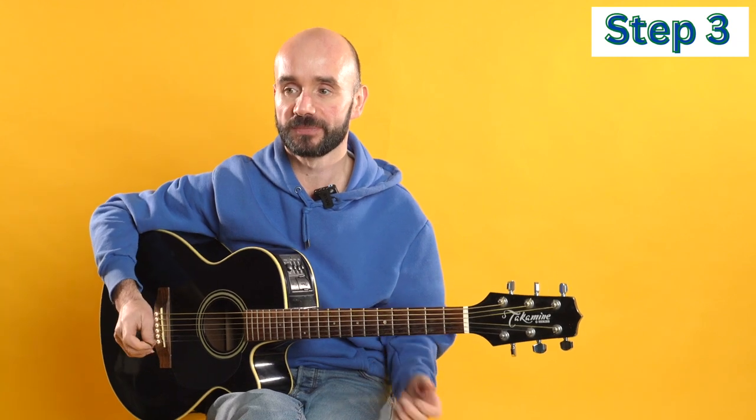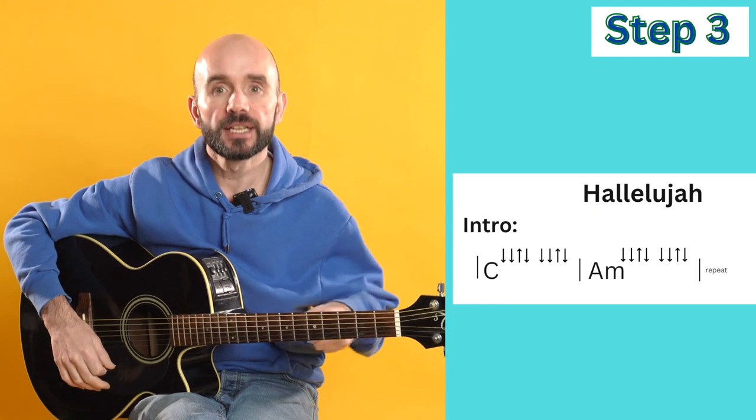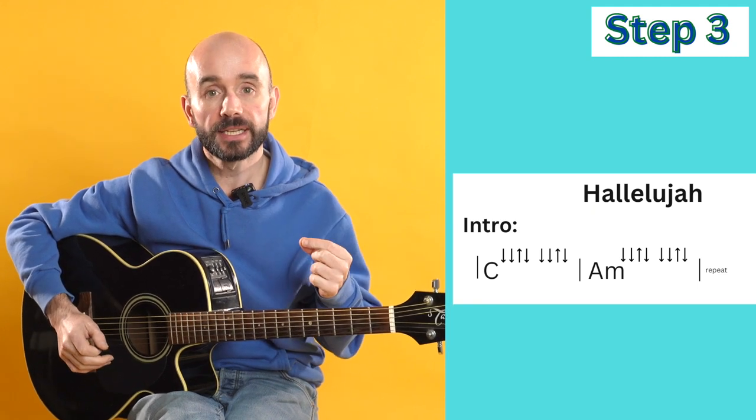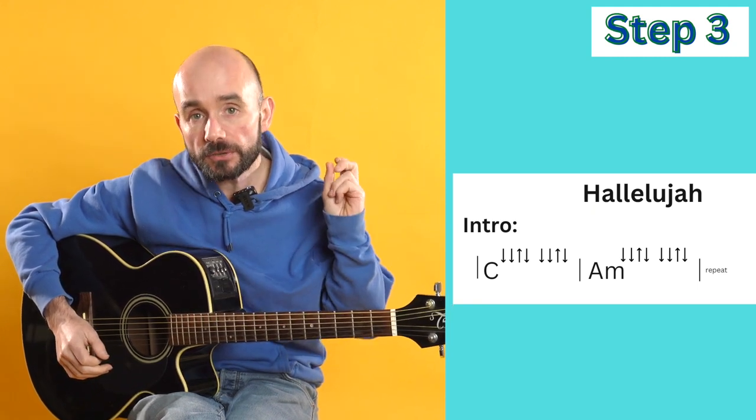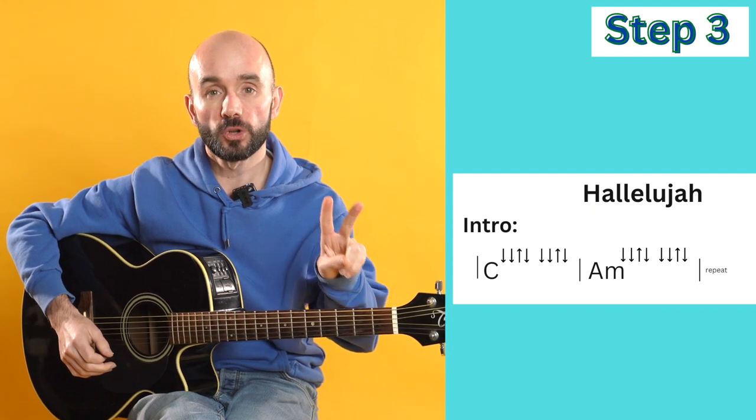Welcome to step three. We're going to piece the intro, verse, and chorus together. The intro is C, A minor, C, A minor. We're going to be doing two of those strum patterns on each chord.